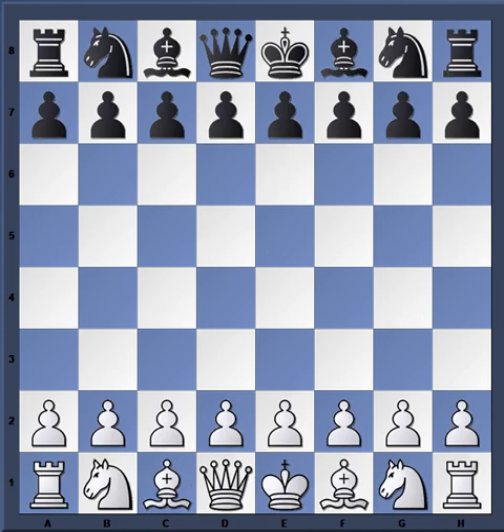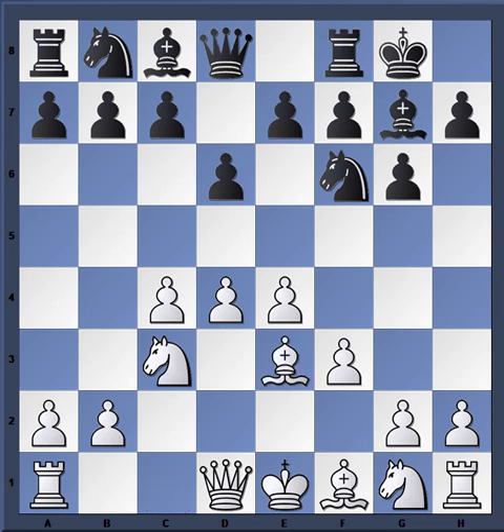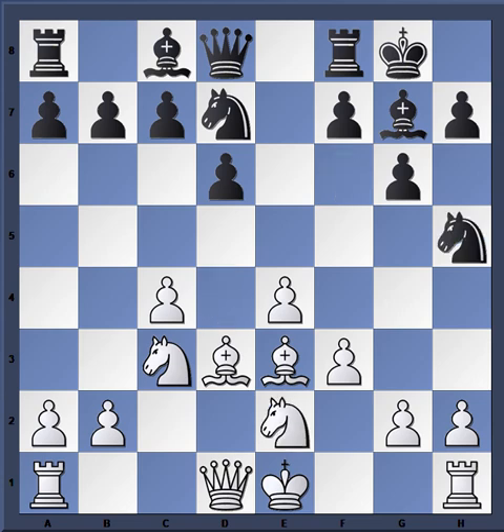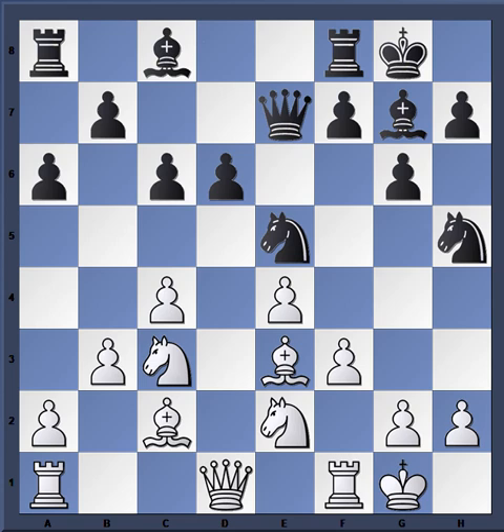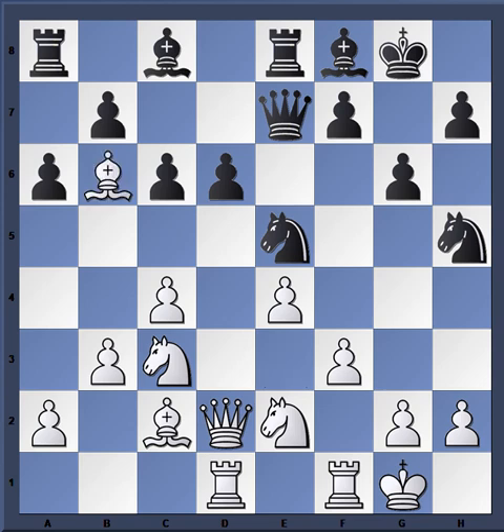This game is from 1935 between Laszlo Szabo and Andre Steiner. Again we have our similar setup — bishop e3, bishop d3, e4. Sometimes players will exchange in the center in the King's Indian and try to play a more positional game instead of concentrating on the flanks. White castles kingside, giving you a Maróczy Bind-type setup — c6, b3, bishop c2, a6, queen d2 again with the same idea. Rook e8, rook ad1.